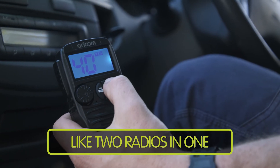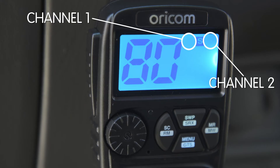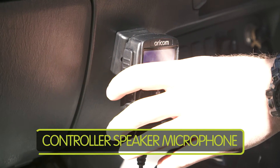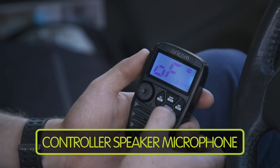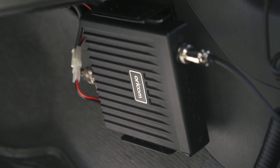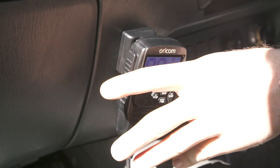No need to run two radios in one vehicle. One antenna with two channels for a clean, sleek install. All the controls are on the mic — everything you need to use the radio is at your fingertips, so you can mount the transceiver out of the way behind the dash. Perfect if you have a modern four-wheel drive and you're tight on space.